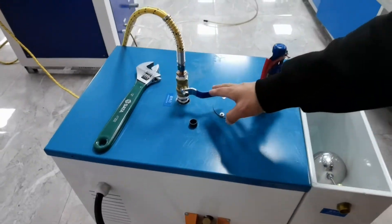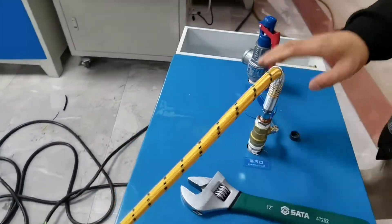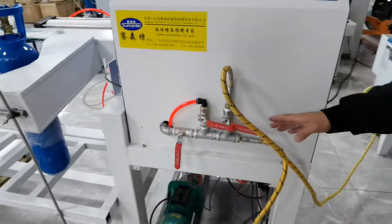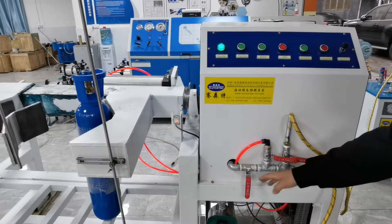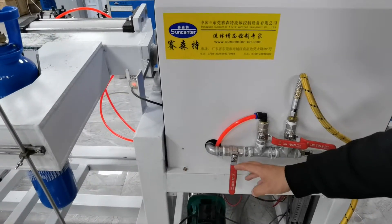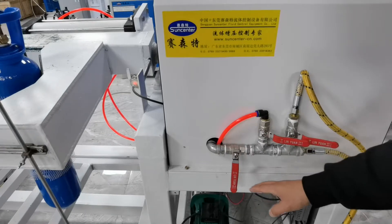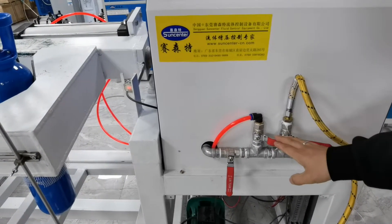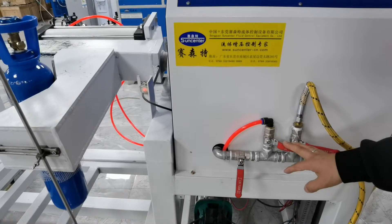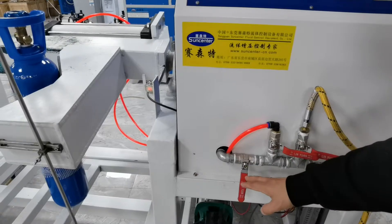This is the steam outlet valve, which connects to the cleaning machine. This valve is for high-pressure water cleaning of the cylinder. This is the steam switch. This is the air switch. Normally, all three switches are closed.